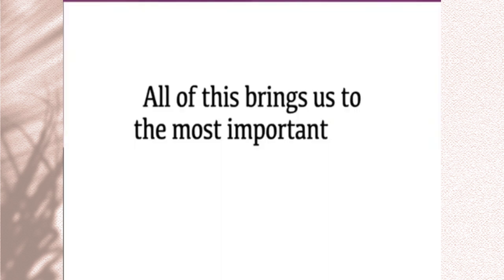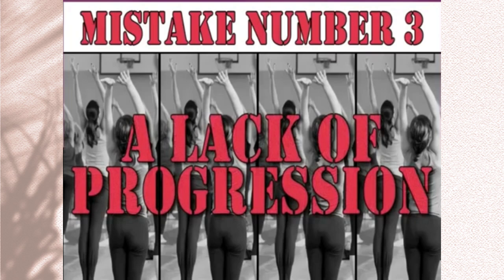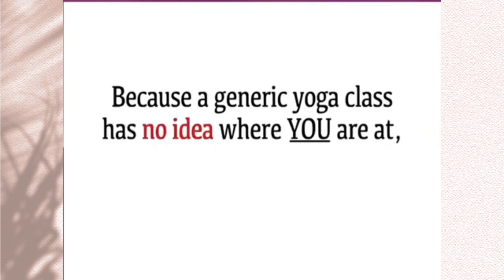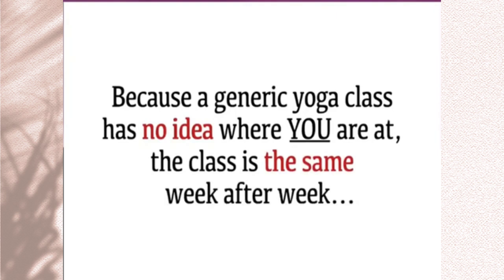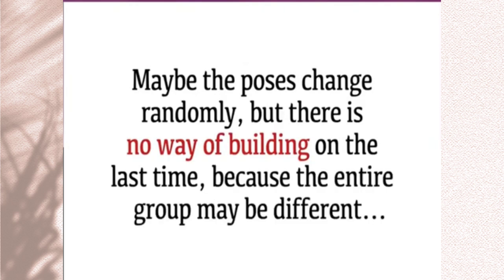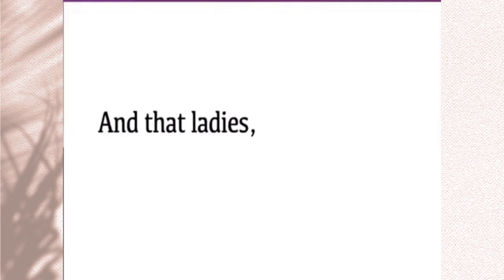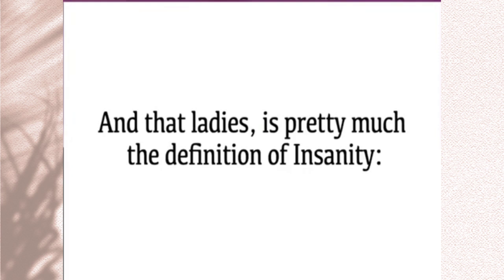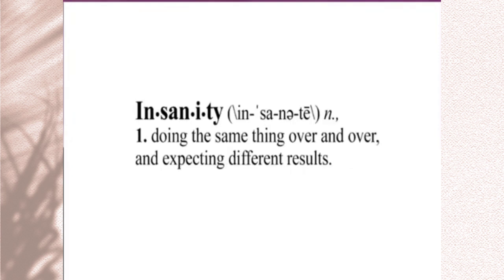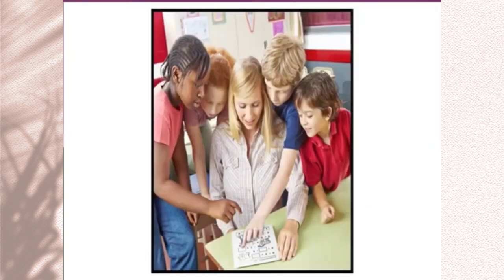Mistake number three: a lack of progression. Because a generic yoga class has no idea where you are at, the class is the same week after week. Maybe the poses change randomly, but there's no way of building on the last time, because the entire group may be different. So you're stuck doing the same thing class after class, week after week. That ladies is pretty much the definition of insanity — doing the same thing over and over and expecting different results. It's like a college graduate taking a third grade math class year after year, expecting to get smarter.